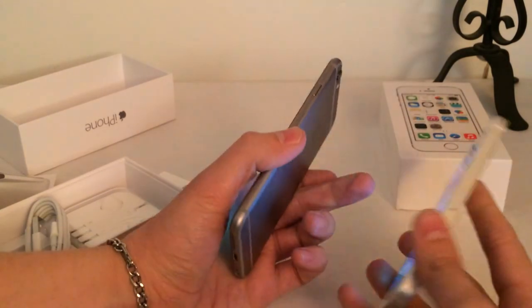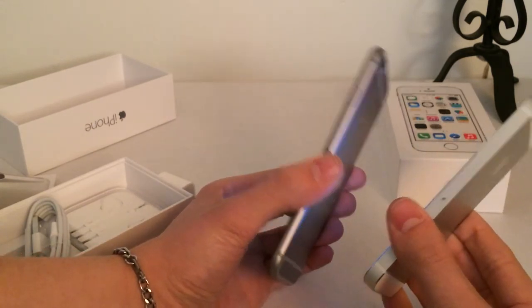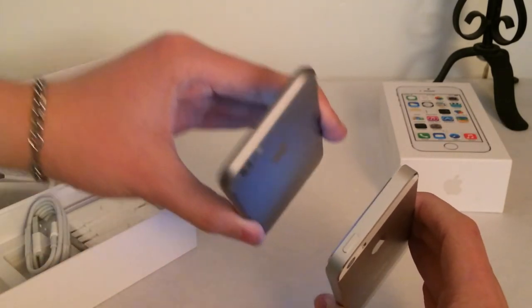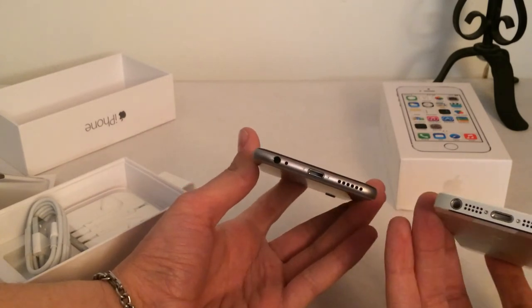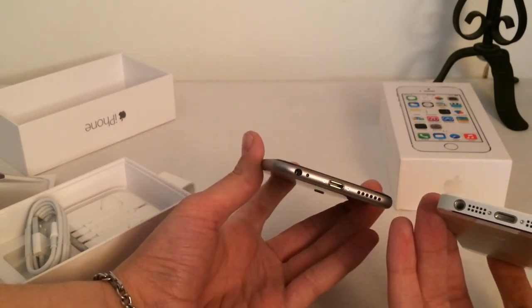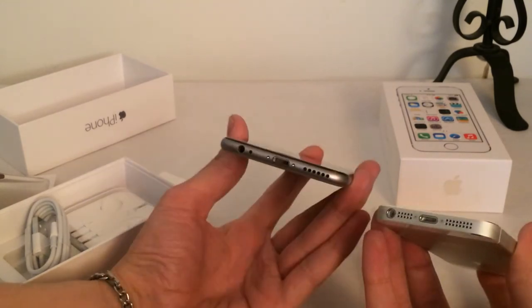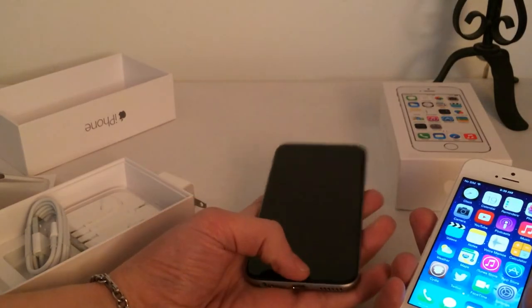Moving to the other side, on the iPhone 6 the power button has been moved to the side of the device, and that is to accommodate the larger screen. On the top of the iPhone 6 there's no power button, whereas on the iPhone 5S there is. Looking at the bottom of the devices, on the iPhone 6 there are not as many microphone holes as there are on the iPhone 5S. However, that will not affect your audio and mic quality — Apple has made sure it's the same, if not better.